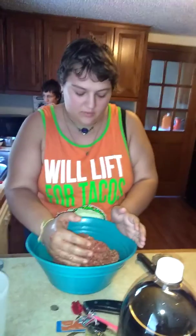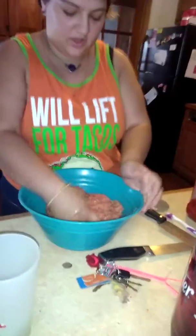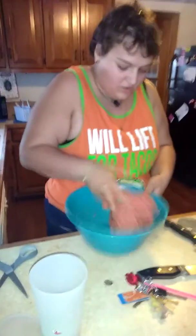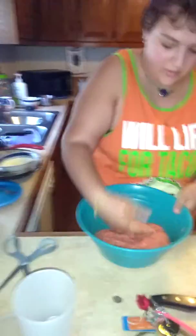Basically we use one package of Italian sausage, a pound of ground beef, ketchup, and Italian breadcrumbs — just as much until it forms. Two eggs. It's basically going to be like a meat dough. You want to put as much in there until it turns into a dough form of meat.